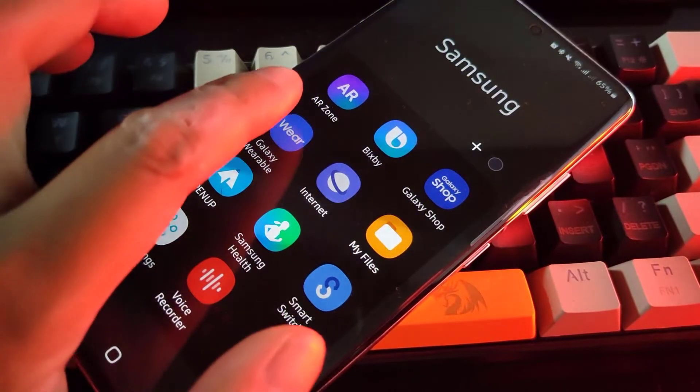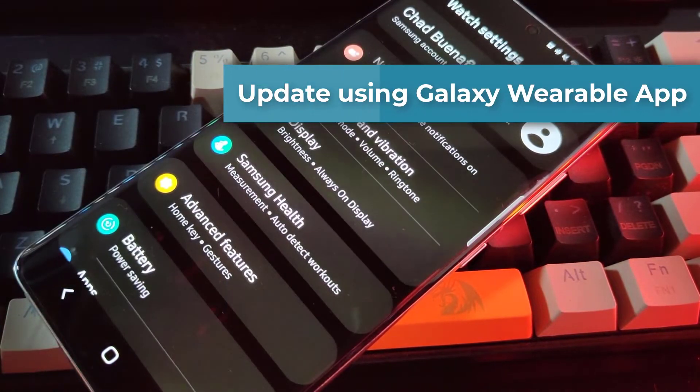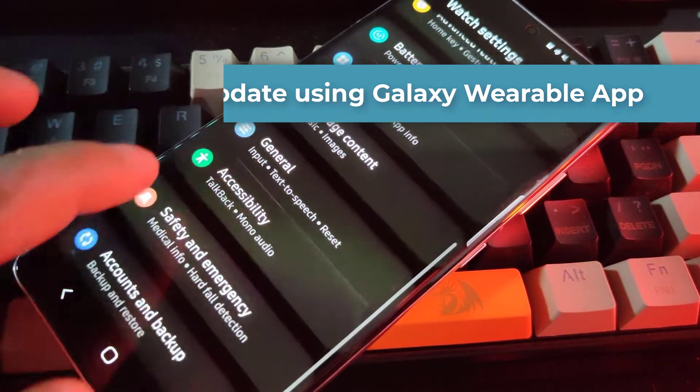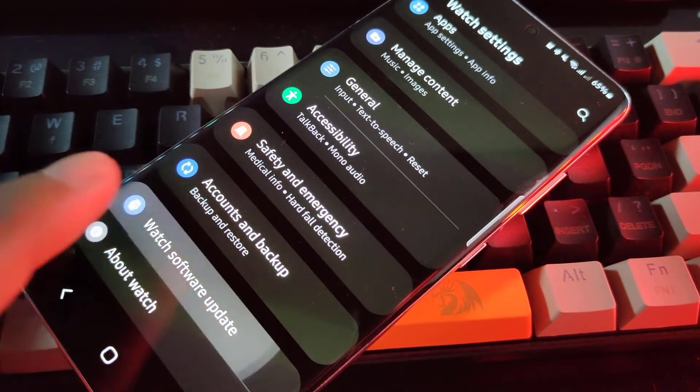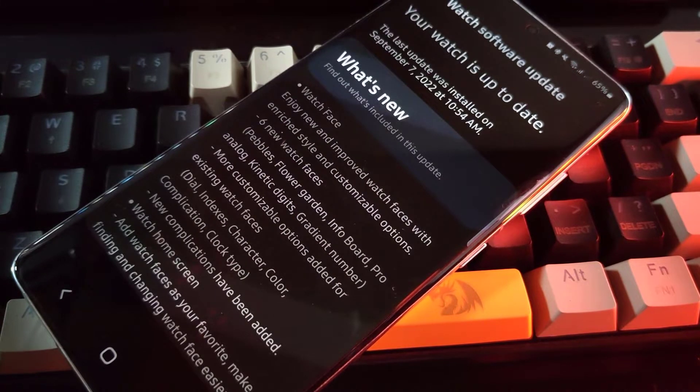There are two ways to update your Galaxy Watch 5 software. First is by using the Galaxy Wearable app on your Samsung phone. Open this app, then tap on Watch Settings. Tap Watch Software Update. If an update is available, then tap Download and Install.